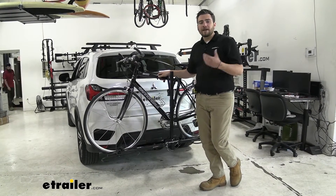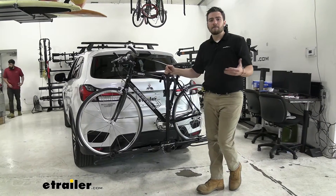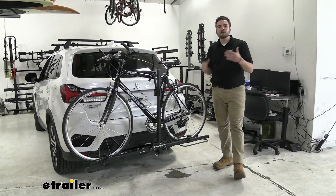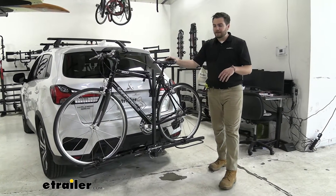However, with a 35-pound weight capacity per bike, we are going to get most of our standard and mountain bikes up on here with no problem. Just make sure that we are watching that weight capacity.